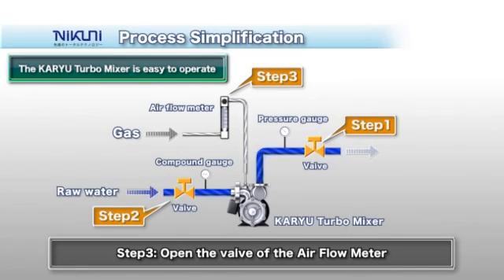Finally, open the valve of the airflow meter to supply the prescribed amount of gas. That's all! Once the KTM is started up, you can stop and restart it by simply turning the pump switch on and off. There is no need for fine adjustments on each occasion.